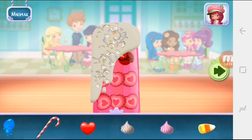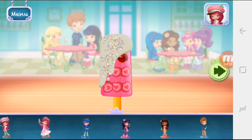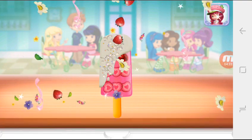Now we can add toppings and fruit. You can move them, change their size, and turn them however you'd like. Time to decorate! Check out the figurines of all my friends! Don't forget, you can change it using two fingers. Great job!